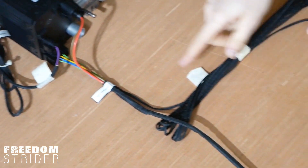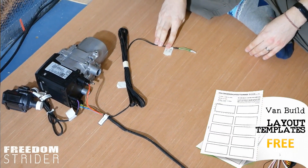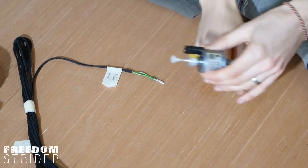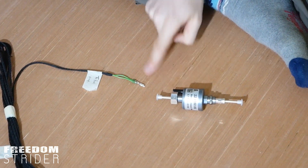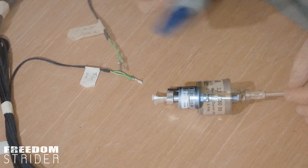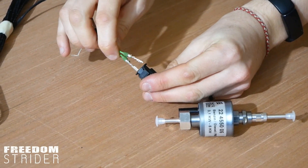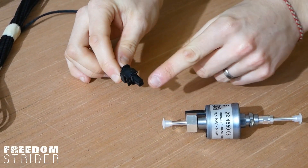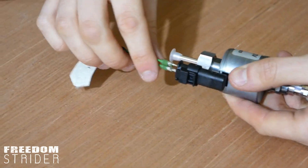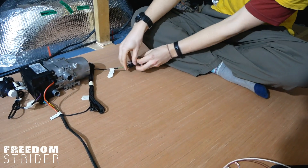Coming off this wiring loom, the first wire is the fuel pump wire — we've got six meters of it going to the fuel pump. To connect it we use a small black connector piece that came in the kit: we put the two green wires in one side and then connect that side to the fuel pump. We're not pushing them all the way in yet in case we need to remove them.